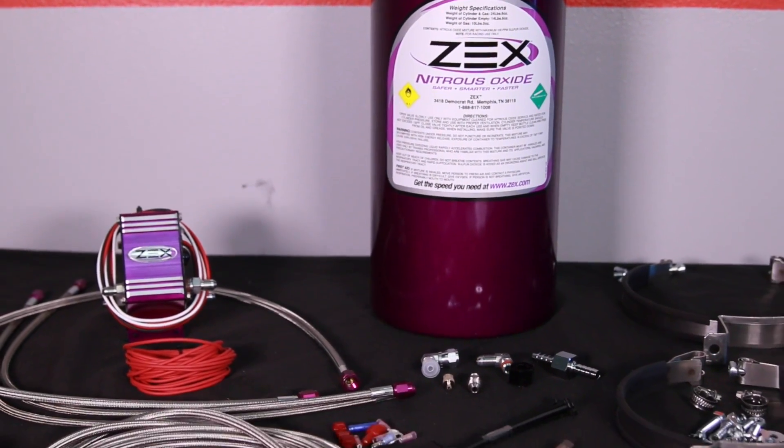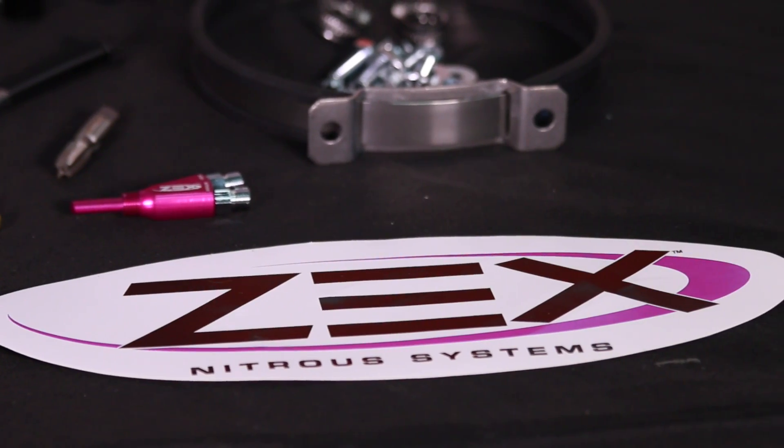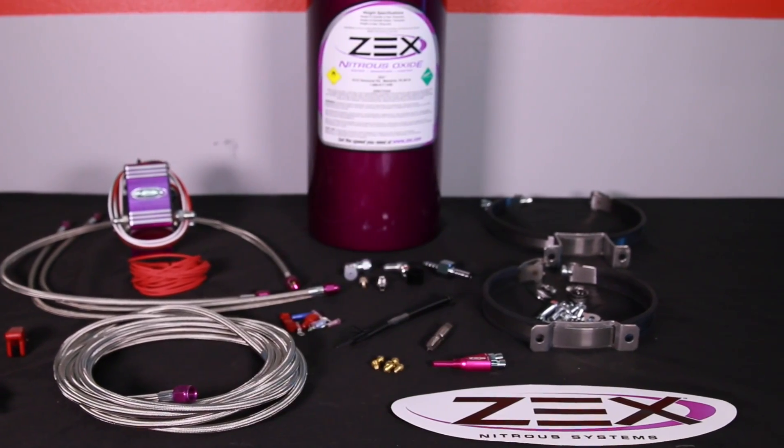Hey, I'm Evan Smith with BrothersPerformance.com. One of the quickest, easiest, and most affordable ways to add up to 125 horsepower to your Mustang is with nitrous oxide. And today we're going to check out this Zex nitrous system, which sells for around $600 and fits 86 to 04 Mustangs.